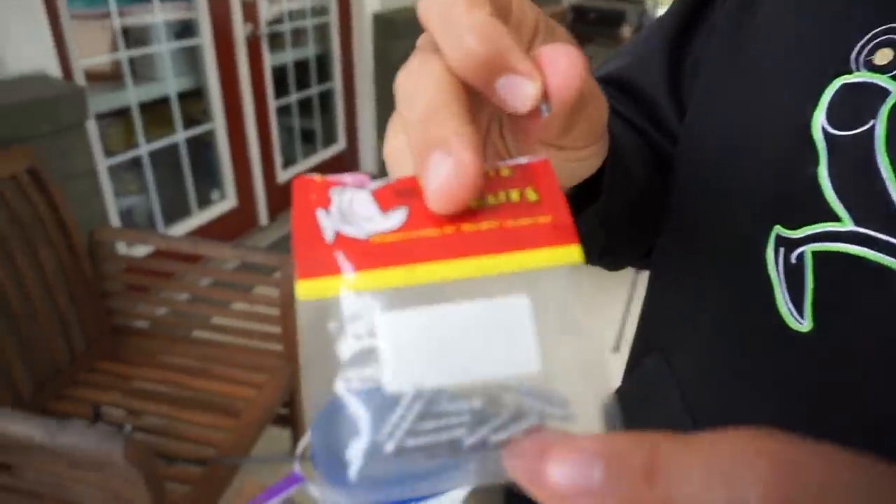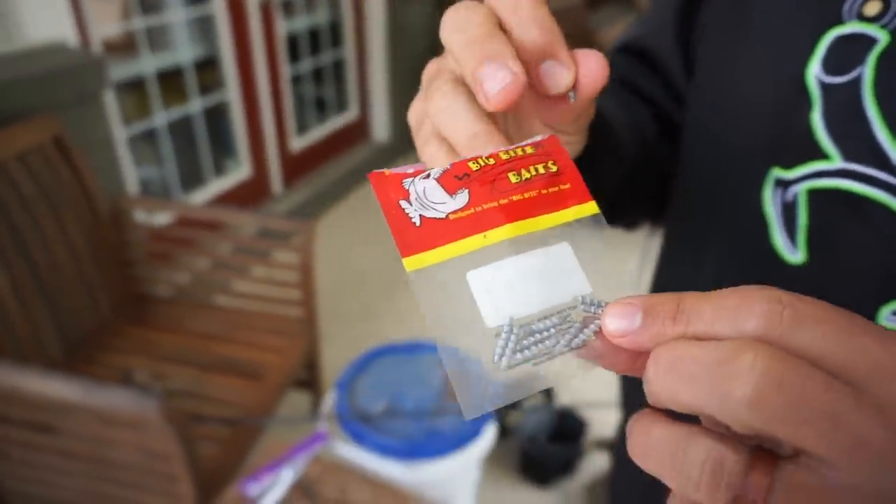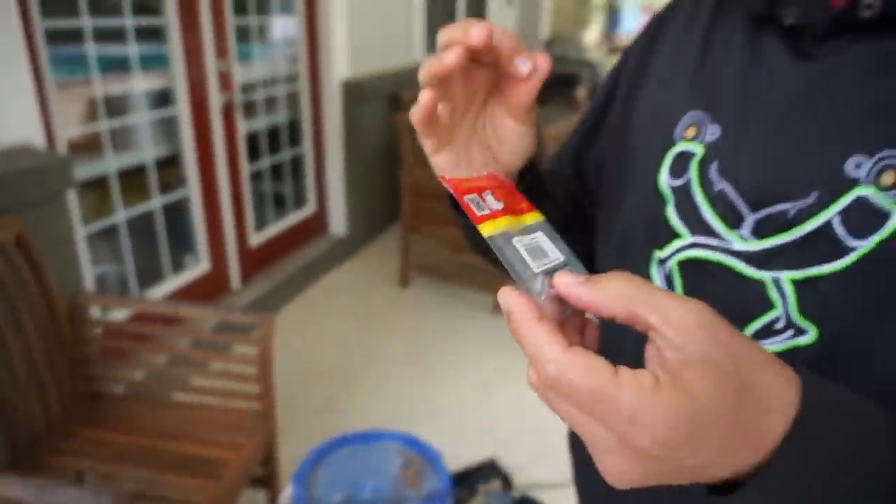We've got three of our four tests done. Now we're going to do the final one — the Niko rig. If you aren't familiar with it, it's gaining a ton of popularity nationally because it's very, very productive. You need a few specific pieces of gear, one of which is a nail weight — this is a Big Bite Baits brand, these are 1/32nd ounce. We don't have a lot of deep water here in Louisiana so you don't need a ton of weight. For more northern waters, you'd want to go up to 1/16th, maybe even 3/32nd to get the bait down more quickly.